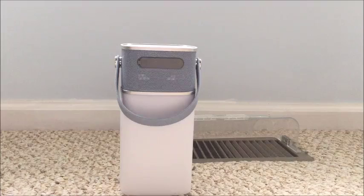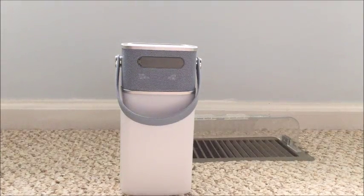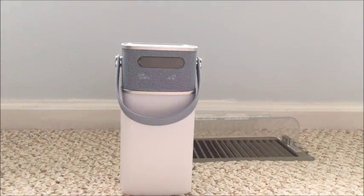Hey guys, Dan here from Almost Everything84, and today we have a review of a Bluetooth speaker LED lamp.